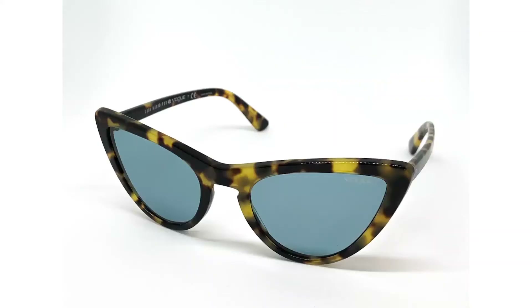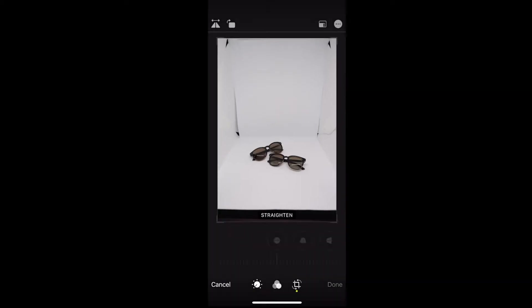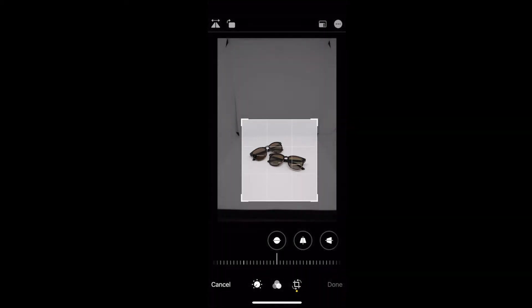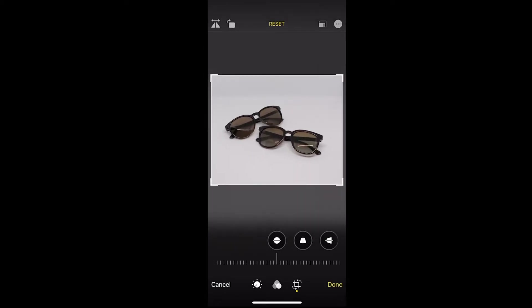Today I'm going to be showing you some really easy ways to edit your lightbox images with your iPhone camera editor. Starting off with this picture of a couple pair of sunglasses, I'm going to crop out the corners and the sides so I have a nice even white background. Then I'm going to edit some color and the light.